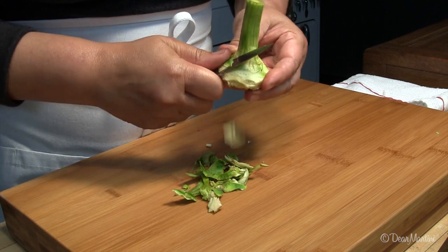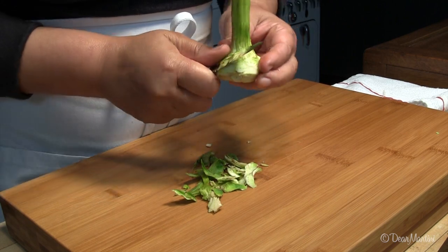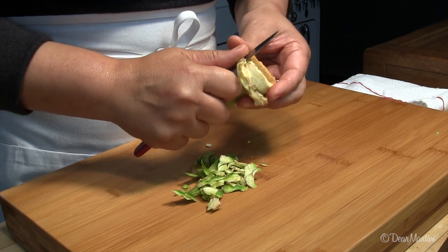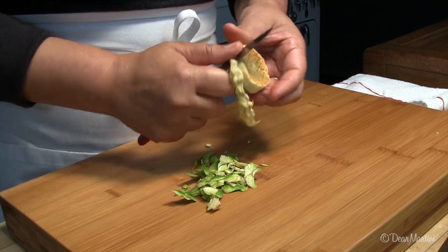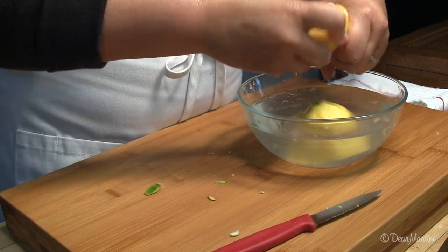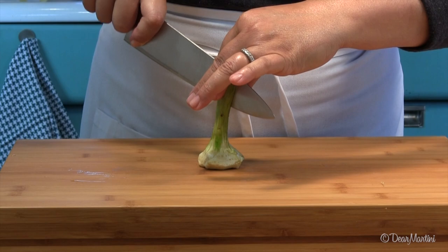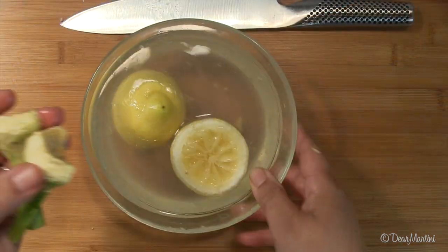Trim around the sides and edges of the heart. Slice in half and store in acidulated water until ready to cook.